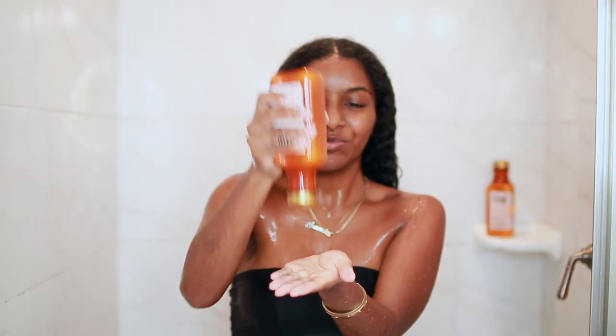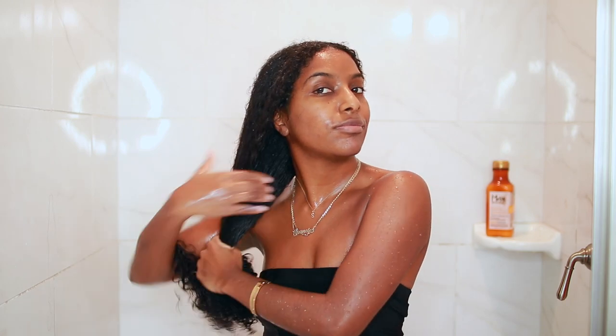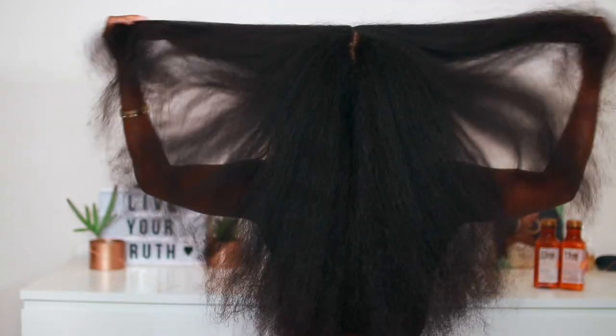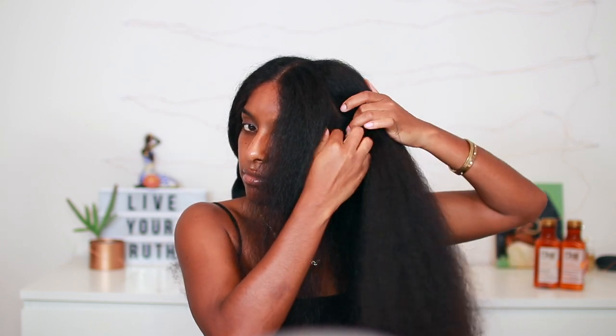I'm going back in with a little bit of the Curl Quench conditioner because I like to leave a little bit in my hair at all times — it just makes everything more manageable. Off camera I decided to blow dry my hair because it's easier to work with, especially in these colder months. This is what my hair looks like — super long — and I decided to do a flat twist out combined with two-strand twists. The first thing I'm doing is sectioning my hair into medium-size sections.